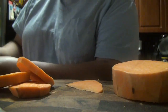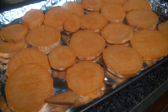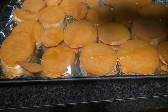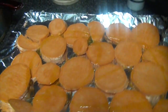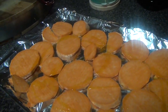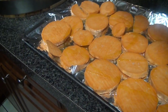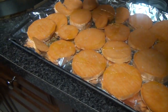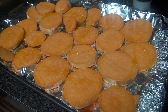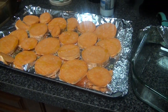Now that I have the sweet potato cut, I'm going to put some olive oil on top and just sprinkle that over. Then I'll add some sea salt — it's a healthier version of salt, much healthier. Just add to your liking. You could also sprinkle some rosemary on top to make it more elegant, but I won't be adding rosemary today.